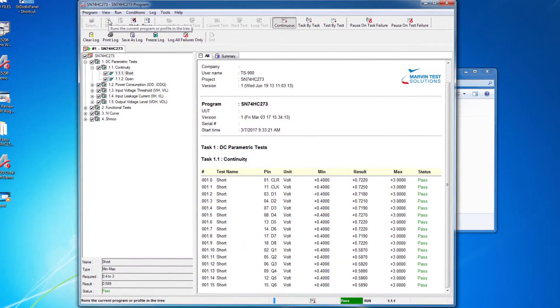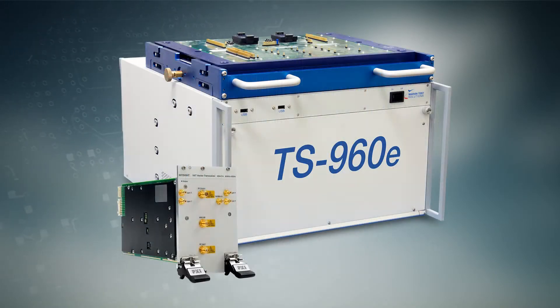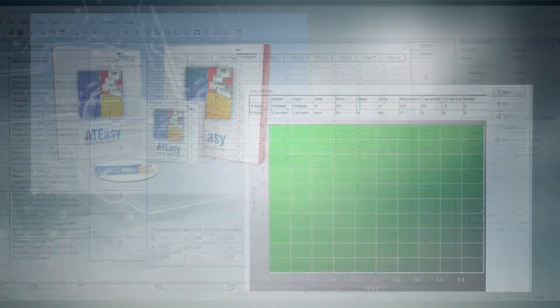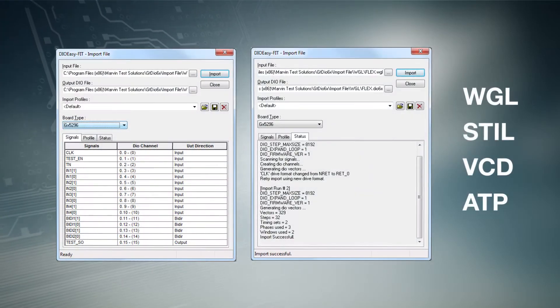And focused production test. Featuring high-performance digital and mixed-signal test capabilities from DC to 27 GHz, timing per pin, PMU per pin, and advanced software tools for test development.